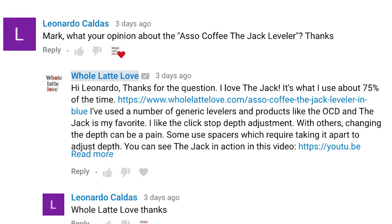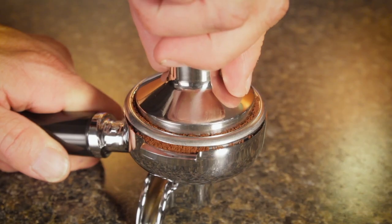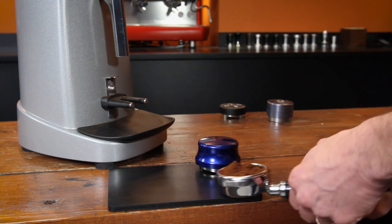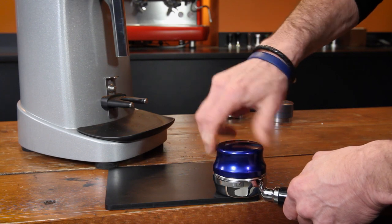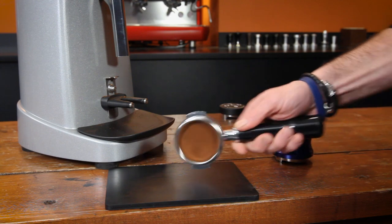Next up, Leonardo called us and asked: Mark, what's your opinion about Asso Coffee's The Jack Leveler? Leonardo's question came in on an older video on tamping and tampers. If you're not familiar with levelers, they are really easy to use and pretty much take the guesswork out of tamping. They distribute coffee evenly for less channeling, and their design means no unlevel tamps and more consistency shot to shot.